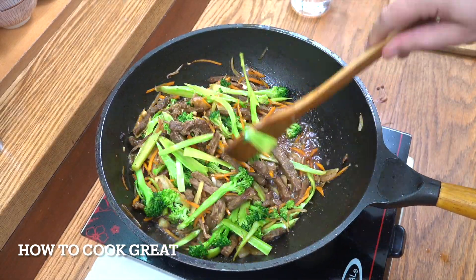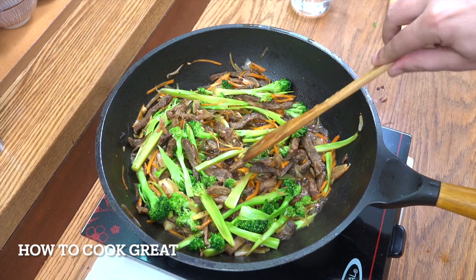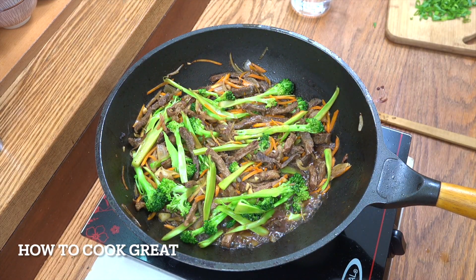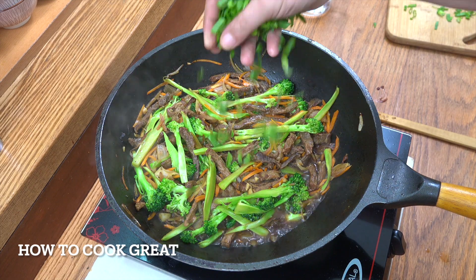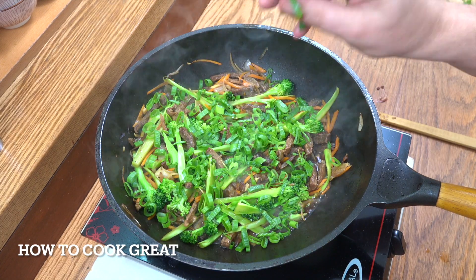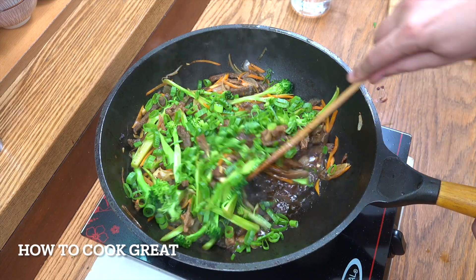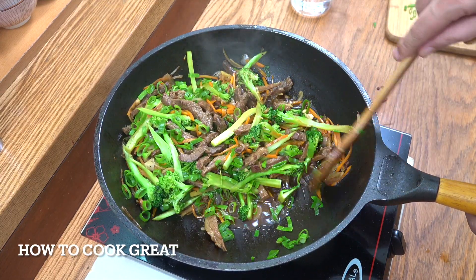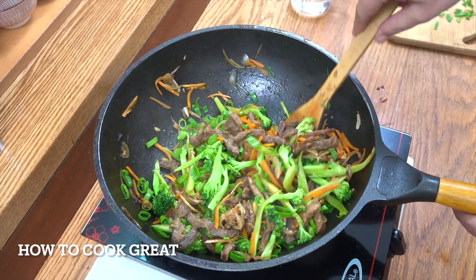Really fabulous. That water we added just steams the broccoli nicely. Off goes the heat. I'm going to go in with a nice big handful of green onions, give that one more mix, and pop that on a plate. Check that for salt and pepper — for me it's absolutely perfect. Delicious stuff.